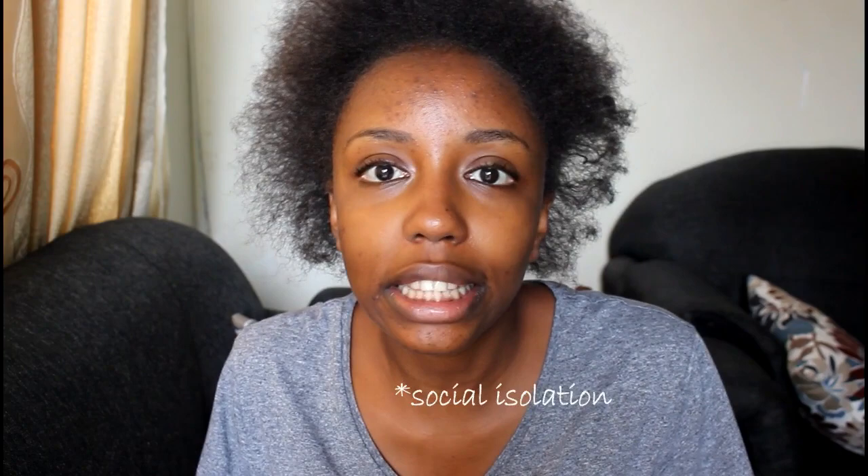Hi guys, welcome back to my YouTube channel. My name is Vivian with Theo, and today we're going to be doing a DIY leave-in conditioner. With this whole quarantine thing you can't really leave the house to go and buy leave-in conditioner, so mine ended and I decided to do a DIY one with stuff that you already have at home. Leave-in is really a requirement for all of us.